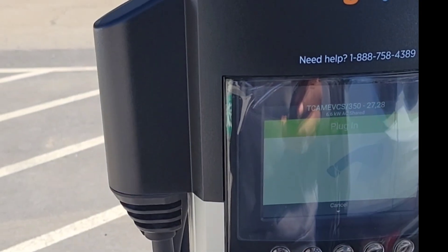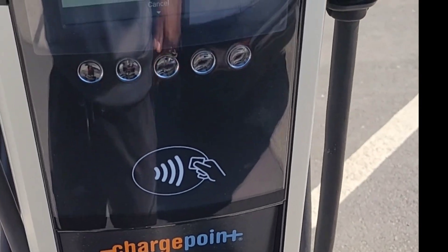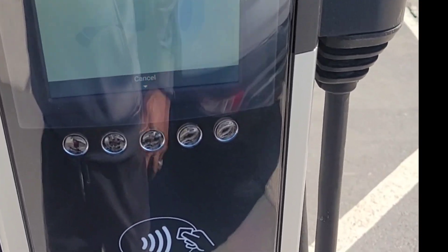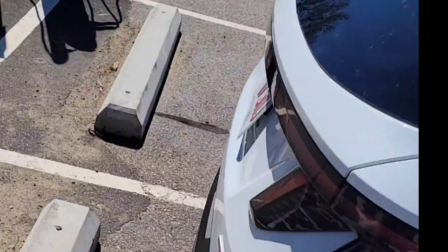I downloaded the app, put my card information in, and tapped it — so now this is unlocked. It's telling me to plug in. Now we're gonna plug in. Like I said, this is my first time charging, so bear with me.